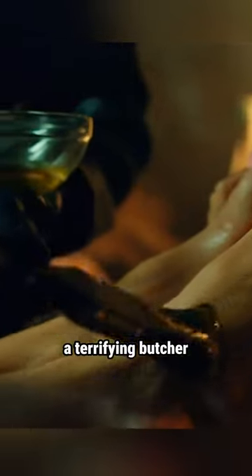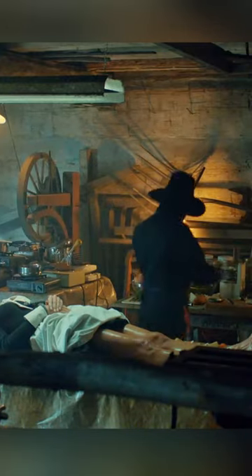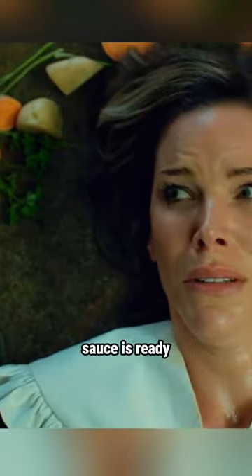How twisted can a terrifying butcher be? He smears women with rapeseed dough from head to toe — not a single corner was spared. The women have no idea what the butcher intends to do, but she dare not ask. Suddenly, the women catch a whiff of fragrance. They turn around to find that the sweet bean sauce is ready.